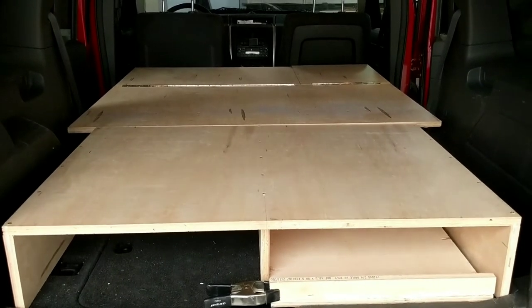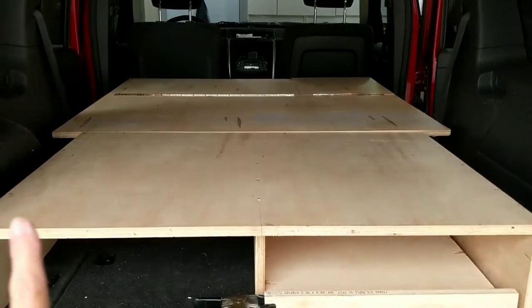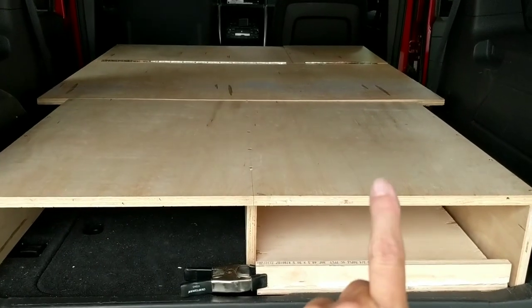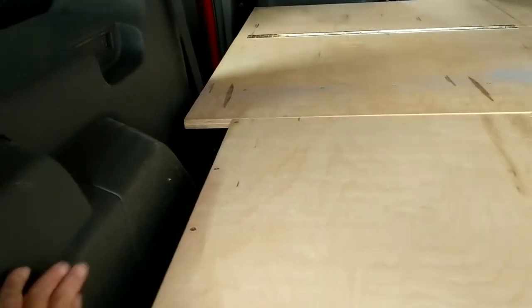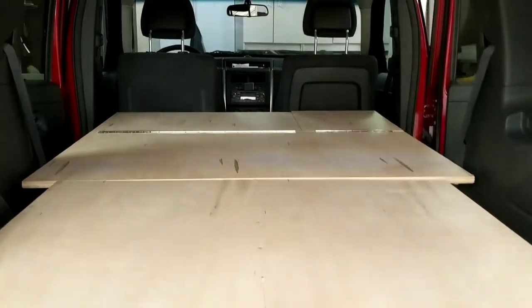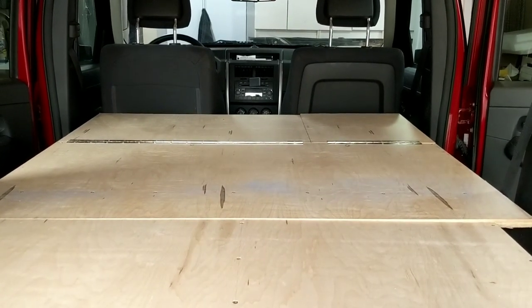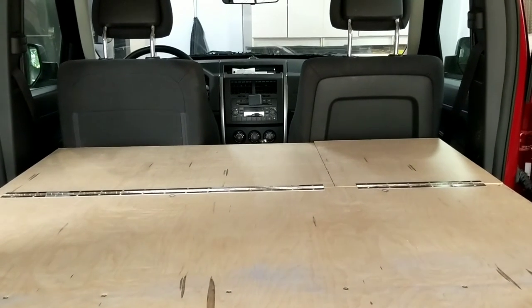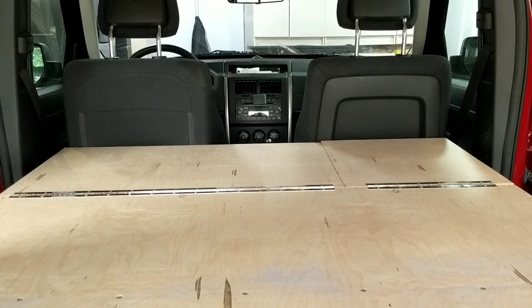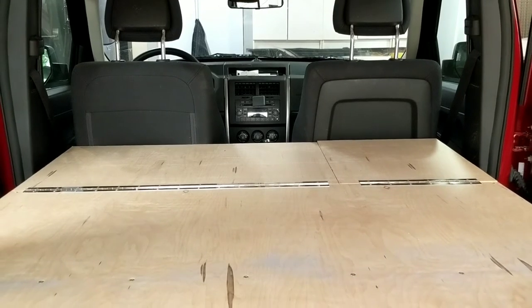Our platform and storage for the Jeep Liberty camper is now complete. The back section is 41.5 inches wide — we left a little extra space on the sides for sliding things in and keeping shoes and such. The second part of the platform is 48 inches wide with a bit of room once the doors are closed. The last hinged part is also 48 inches and has the leg supports; it hinges so we can lift and fold it back to push the seats forward for driving.